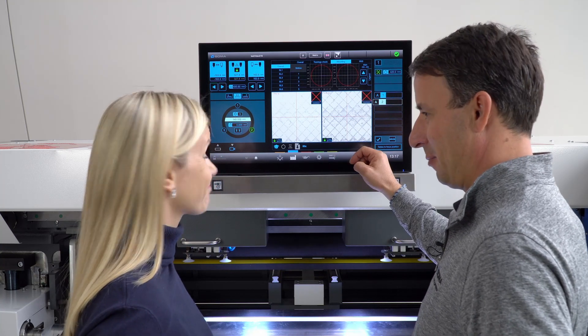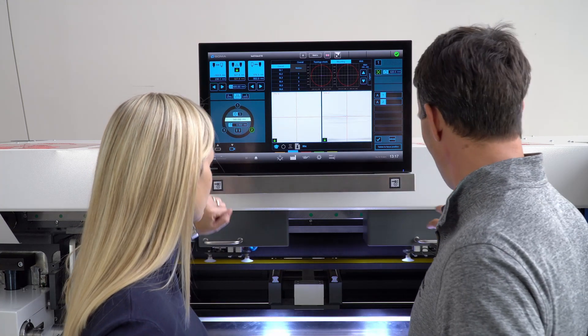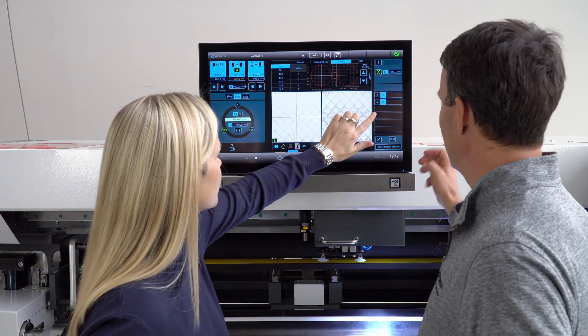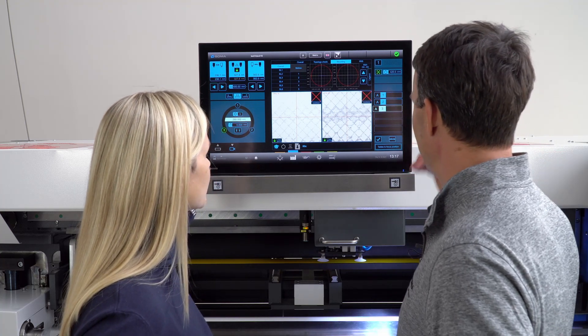Would you like to try the third one? Move the cameras, horizontal position on the right. Position number three for staggering. And store it into the mounting sequence.